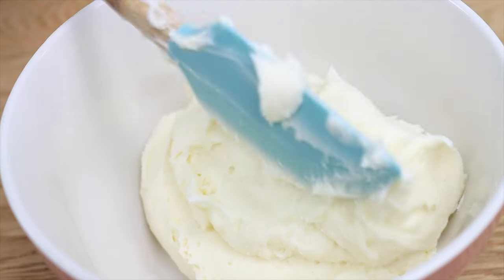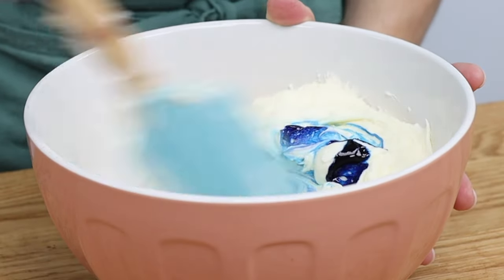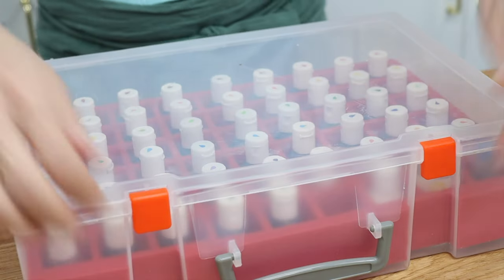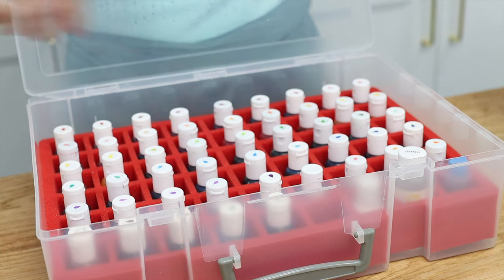I tinted my buttercream blue using gel colour, which is much more concentrated than liquid colours so you'll get really bright colours with just a few drops. This case is intended for nail polish but it's perfect for little gel bottles — I'll put the link in the video description.